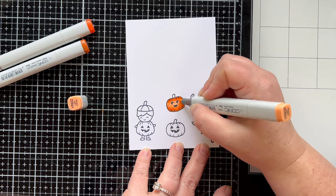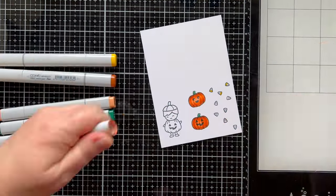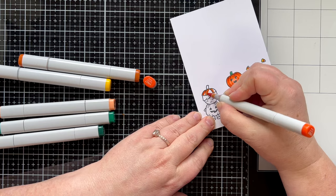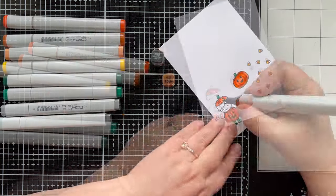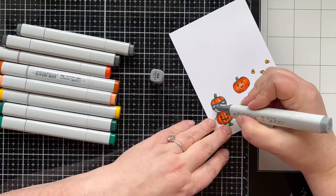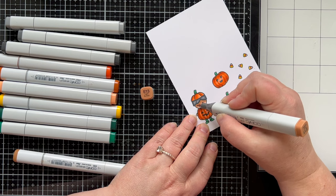For the stem I started with BG99 and blended it out with the G29 marker. For the candy corn you just need a yellow, an orange, and then leave the top white. I used the same colors on the little costume as on the pumpkins. I wanted a really dark shadow color because it's kind of a night scene, so I made it a little darker than I normally would. He's getting black hair with N8 as the darkest, N6 as midtone, and N4 for a nice highlight. For skin tones I have E35 as my darkest and E13 as my lightest.